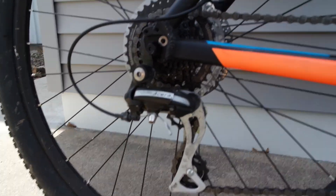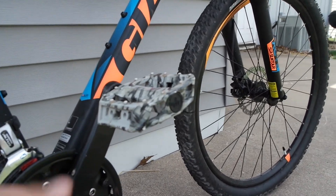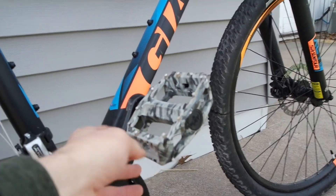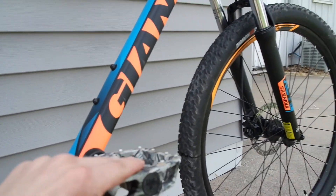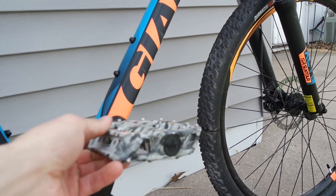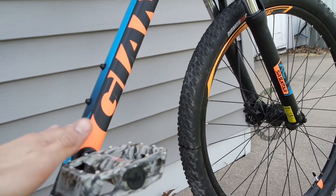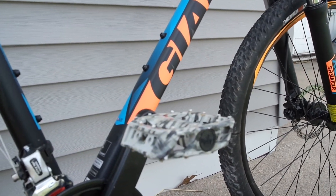The only upgrades I've done to this bike are new flat-style pedals for mountain biking. These are actually a carbon material — not quite plastic, more of a carbon material — and they have these little spikes on them. A flat-style pedal gives you more of a platform to stand on.